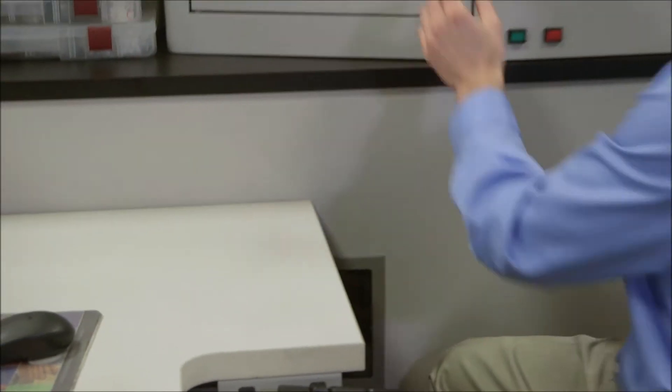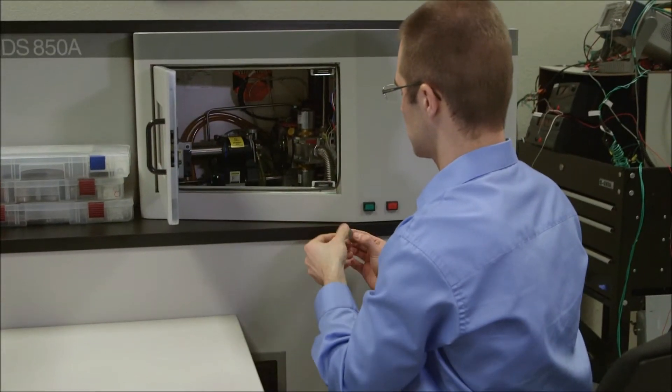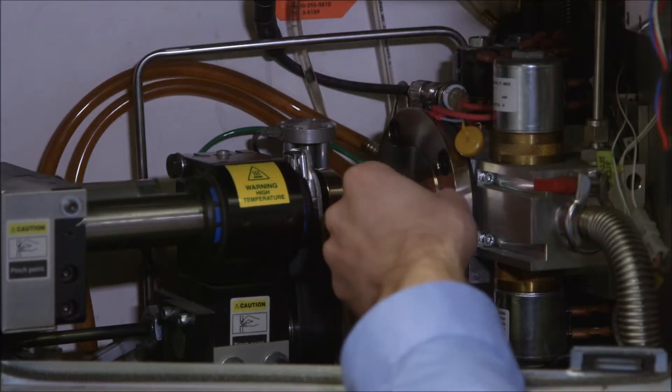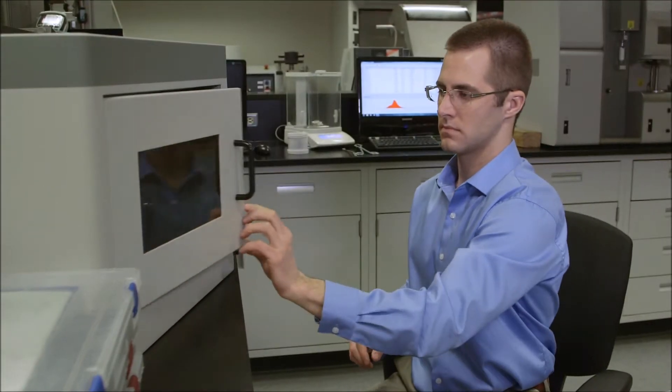We can take a small section out of any one of our components, or out of a competitor component, and mount it within our machine. In about five minutes, this will give us a full chemical composition of that material.